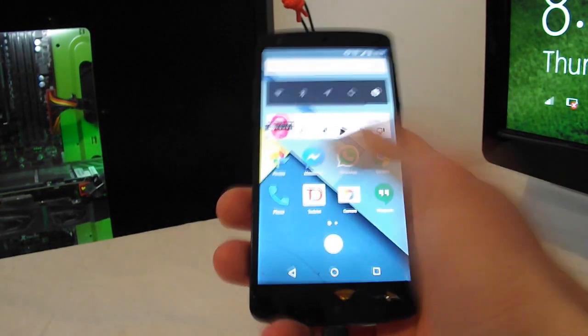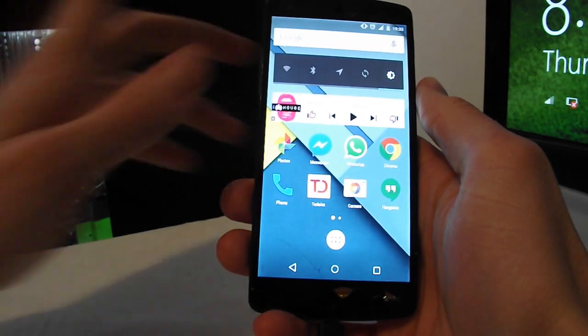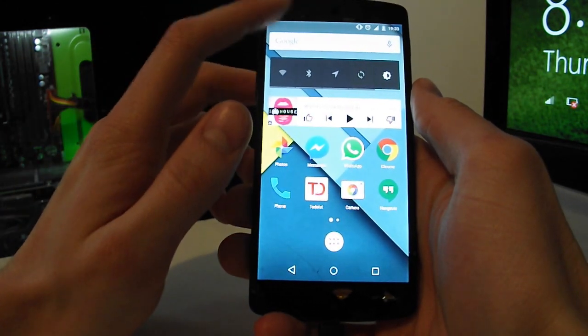What is going on guys, it's Fuzz Hardware here and today I will be giving you 10 tips on how to save battery life on your Nexus 5 or any other smartphone on Android version 5 or 5.1.